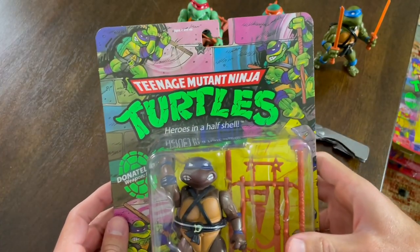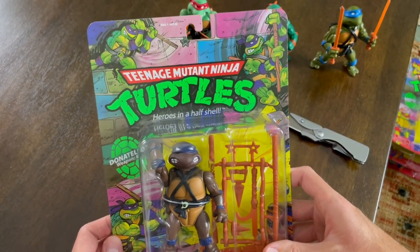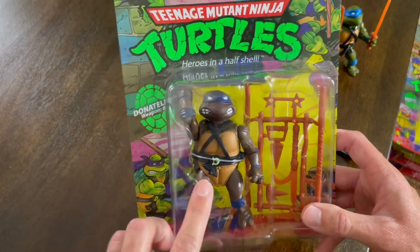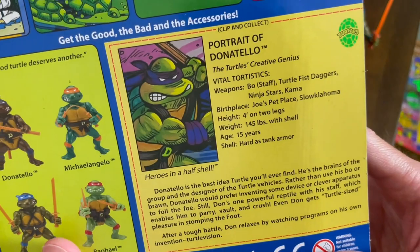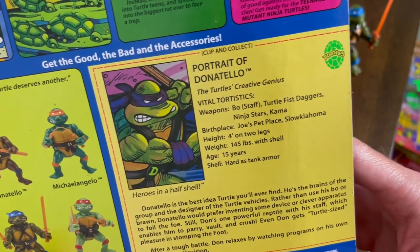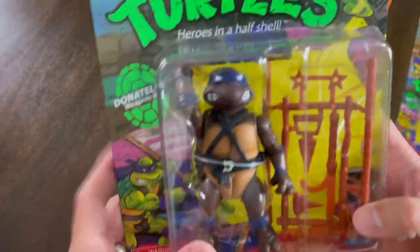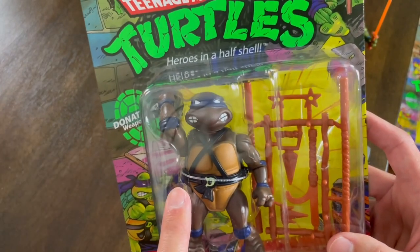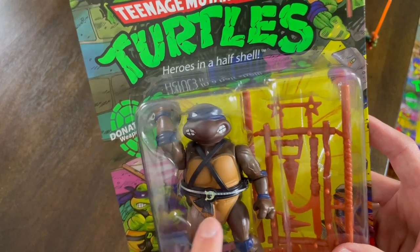Now we got Donatello here. I had him as a kid, but I have almost no memory of when I would have gotten Donatello. I just remember having him. Once again, all the same box art, but the portrait down here — he's from Slocal, Oklahoma. Obviously, because turtles are slow. Let's go ahead and get Donatello opened up and see if he matches the rest of them or if he's a little bit better quality.